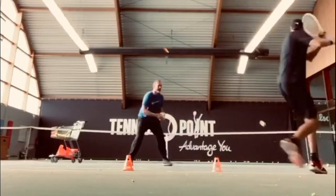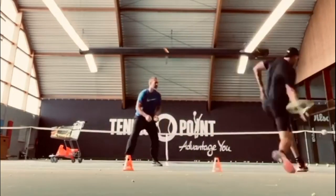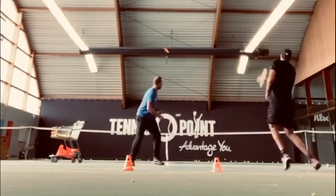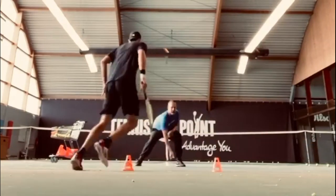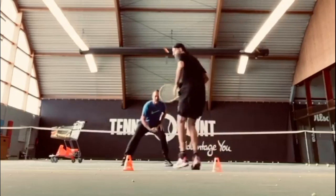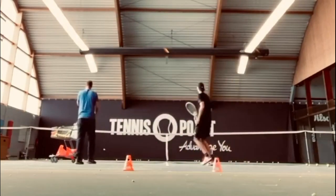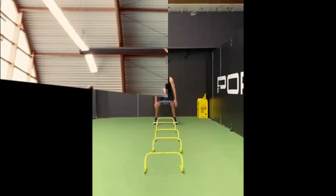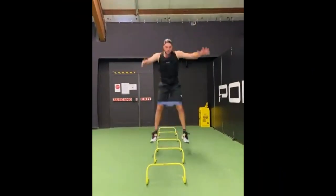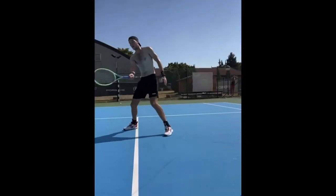Tennis players must perfect their footwork, which is an important part of the practice routine. It entails a series of drills designed to improve players' speed and efficiency on the tennis court, so they can react fast to the ball and strike it with accuracy and power. Since each player has unique demands, skills and shortcomings, footwork instruction is tailored to them specifically.